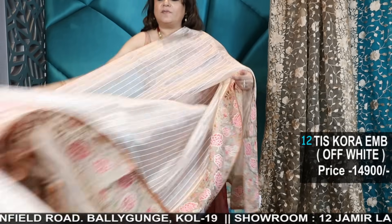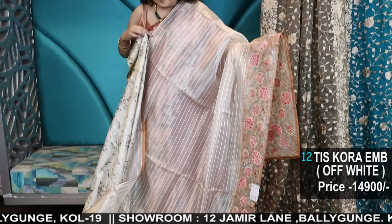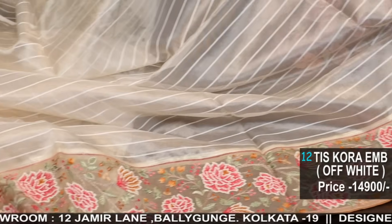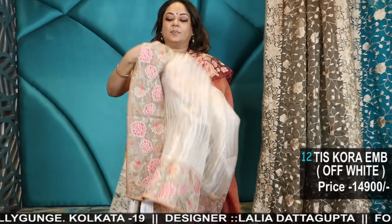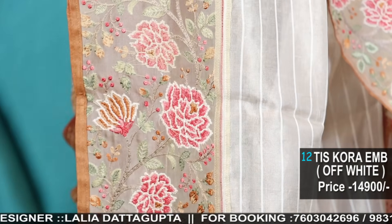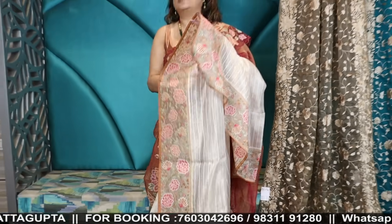Super smart look — once you wear it you'll see how different and unique the look comes. The border has not been attached on top of the saree; it has been additionally attached with complete interlocking so that none of the threads come out. This is the back side.